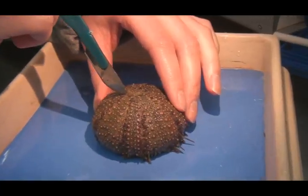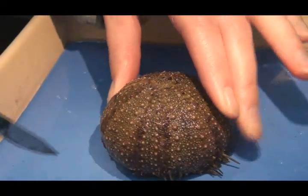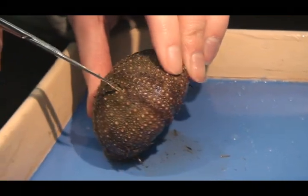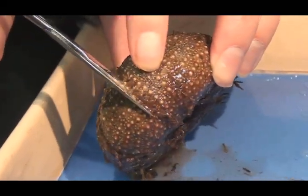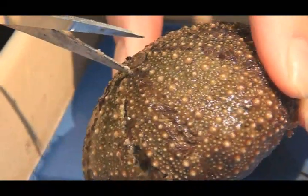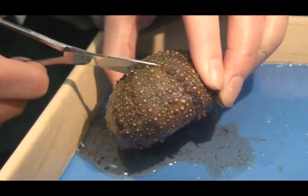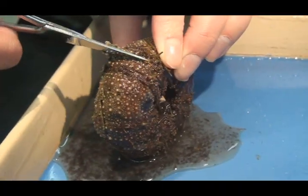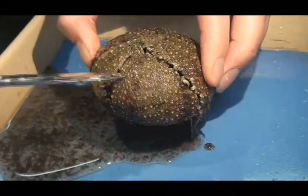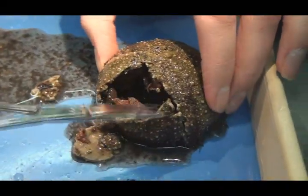Now it's time for the fun part. Grab your scalpel and give it a nice stab towards the top. After you have a nice little slit cut in the top, grab your scissors and cut out a nice big chunk. Some juice is expected — this one happens to be extra juicy. That is a lot of juice. Keep on cutting. There we go, now it's opened up. Now we can look at the insides.